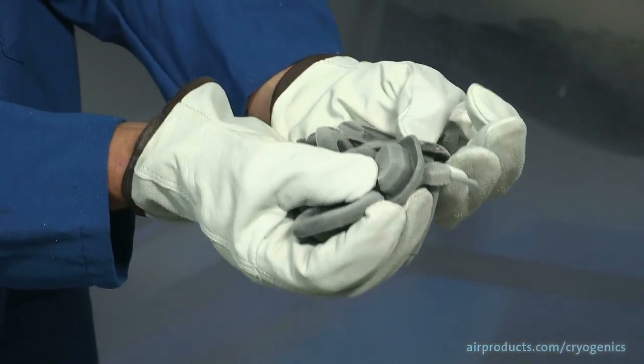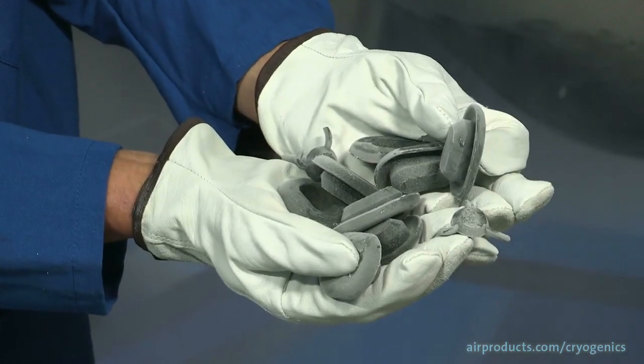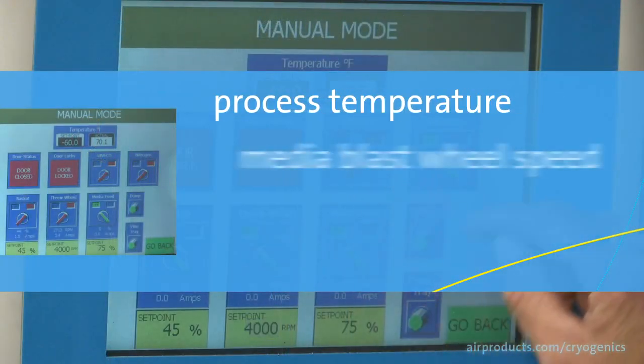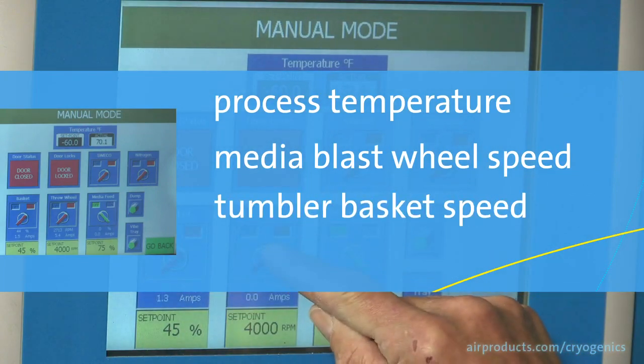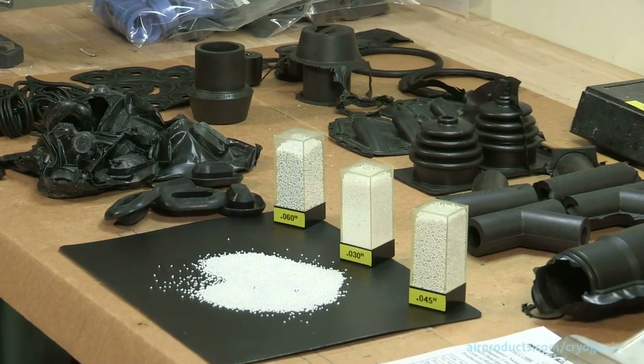With that understanding of our product, we can then optimize the deflashing process through the precise control of the process temperature, the media blast wheel speed, the tumbler basket speed, the process cycle time, and the media size.